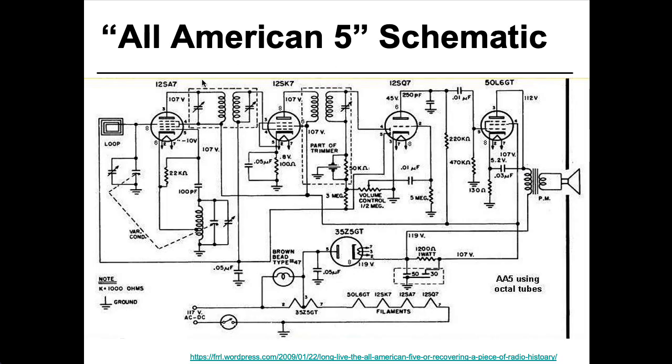Let's add up the filament voltages. I have three 12-volt filaments, so that's 36. If I add 50 to it, that's 86. And if I add 35 to that, that's 121. So close enough — the series-wired filaments add up to roughly 120 volts AC.